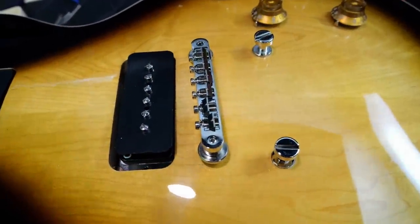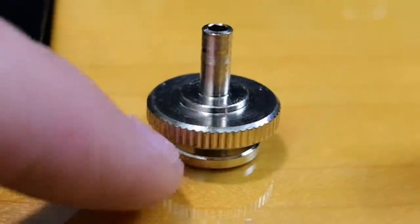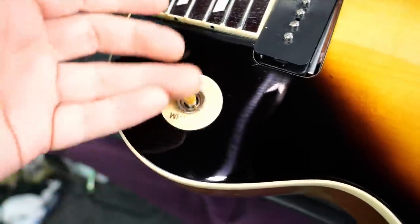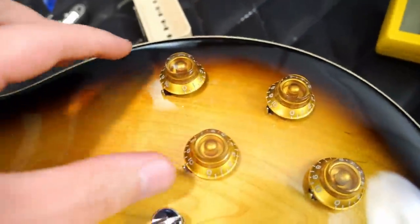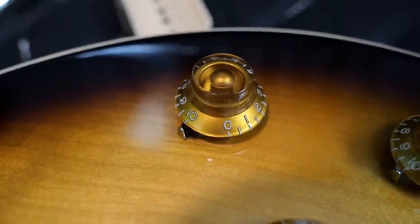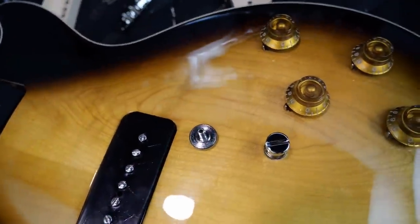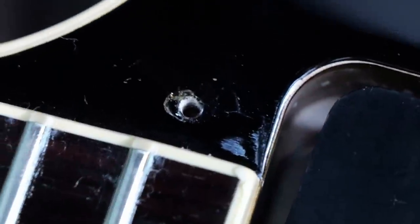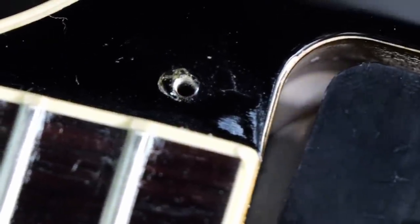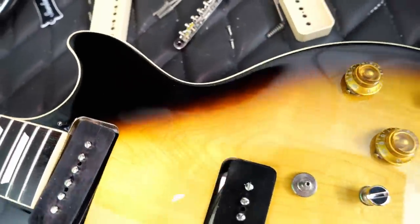Moving on, we have our regular original collection ABR-1 bridge — it's a true ABR-1 but sits on studs more like a Nashville. We have a lightweight aluminum tailpiece by Advanced Plated Incorporated. Controls are a basic three-way toggle switch, a volume and tone for each pickup. I really love the way these knobs look — not quite the historic style, but they pair very well with this finish. I'm kind of sad this one has a pickguard because it hides a cool feature, and sadly if you want to run it off, you'd have to live with a clear coat chip where they installed it.